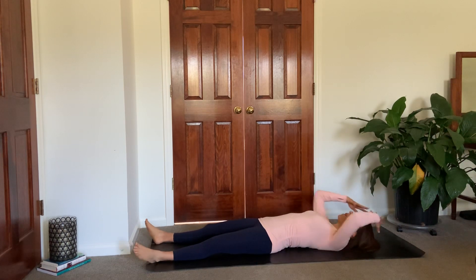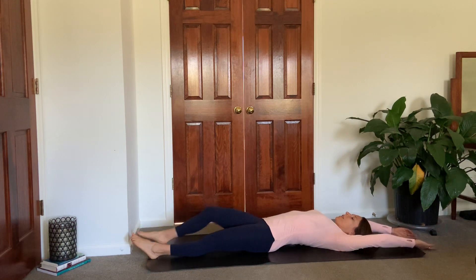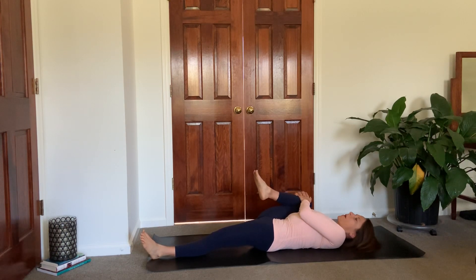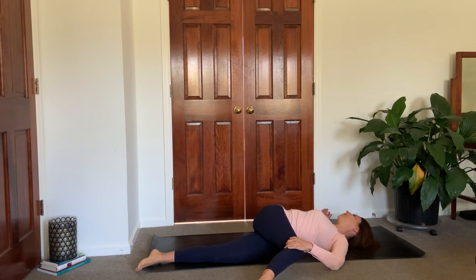When you're ready, reach your arms up overhead for a big full body stretch. And then bring that right knee in towards your chest. Squeeze it in nice and tight, knee comes towards your elbow. And then just gently pass it off to your left hand. Bring it across your body for a gentle twist. Right arm can extend out to a T or to goalpost arm. Maybe your gaze goes over your right shoulder. Just take a couple breaths here to warm up the spine.